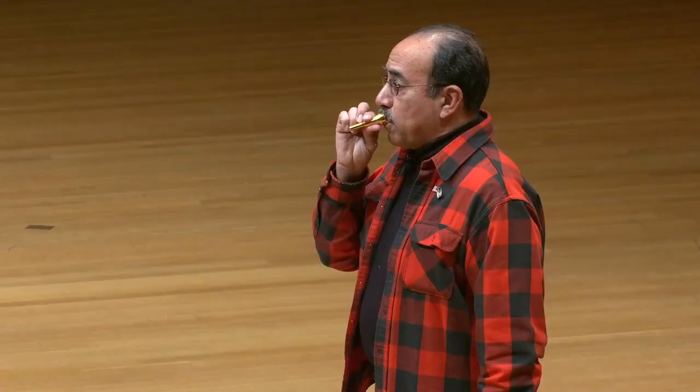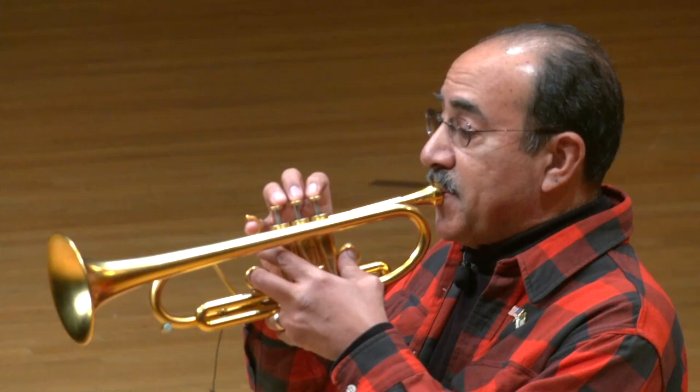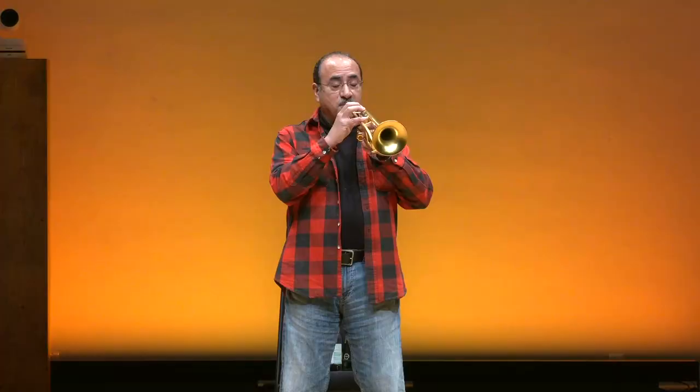The way the trumpet basically works is it starts here with the mouthpiece. The mouthpiece is where I blow into and I create a buzz. It's kind of an odd sound but that's the sound that we start with. And when you put it into the trumpet, the trumpet changes the sound, amplifies it into something beautiful. And using that combination of taking a breath, blowing it into the instrument, creating that buzz, you can make beautiful music with it.